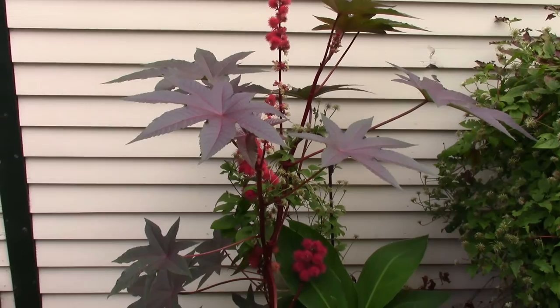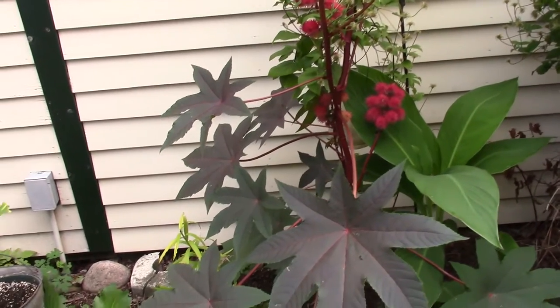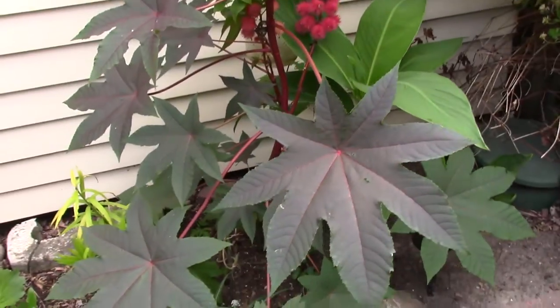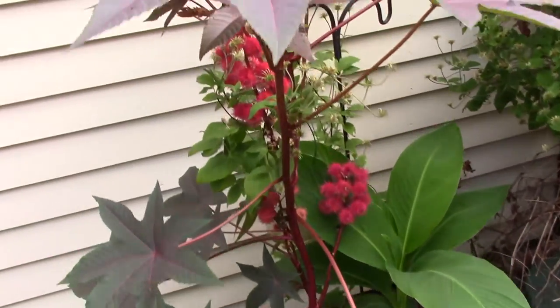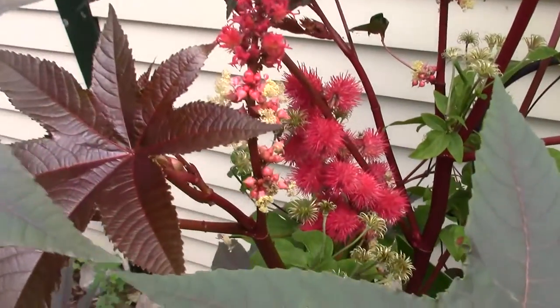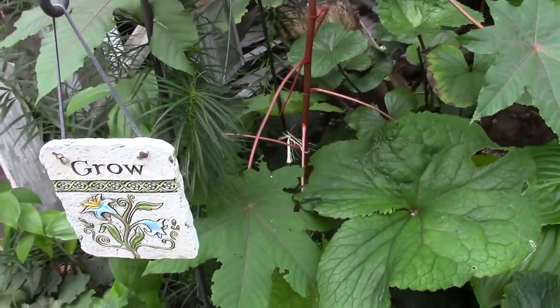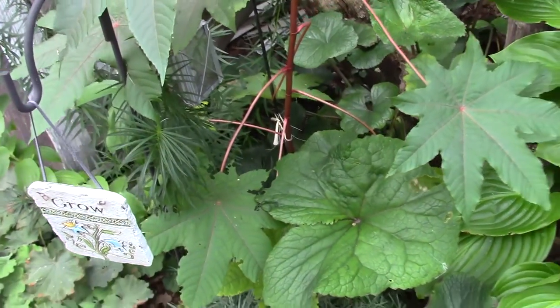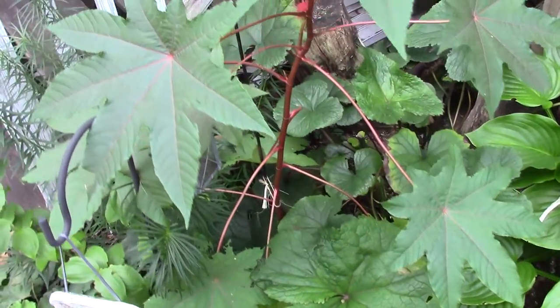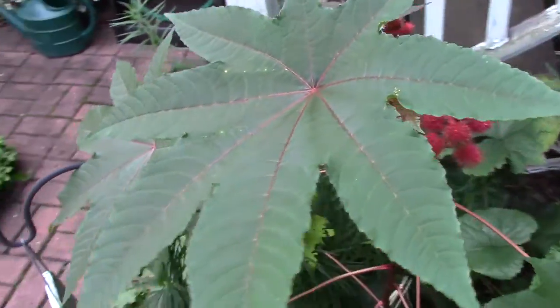I grow castor beans for the dramatic seasonal impact they make in my small western New York garden. I bought the seeds online from OutsidePride.com. This variety is Gibsonii. It has dark burgundy leaves, red stems and ribs. For me it grew about two to four feet depending on its location. Some of the seeds produced green leaves with red ribs and stems, but they all have these wonderful fuzzy red seed pods.